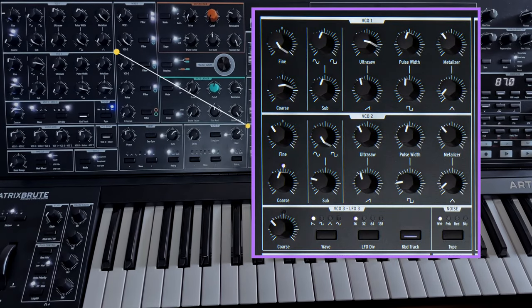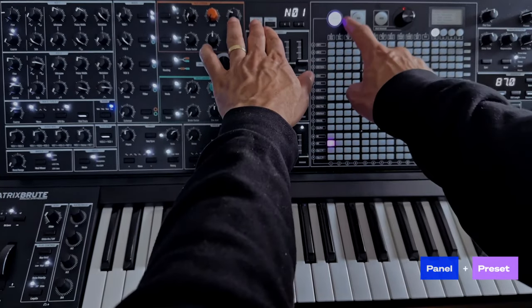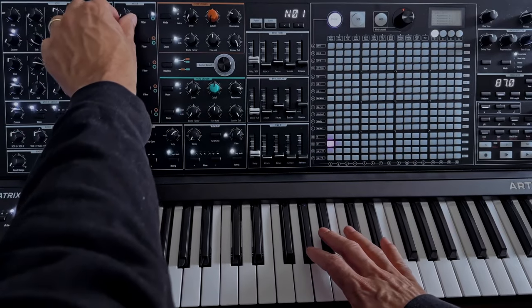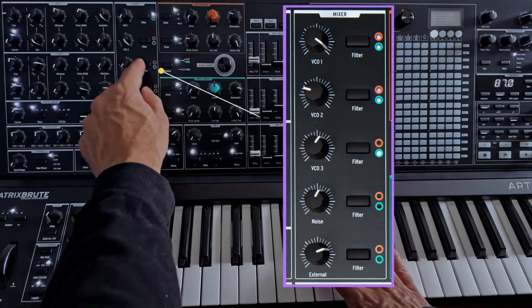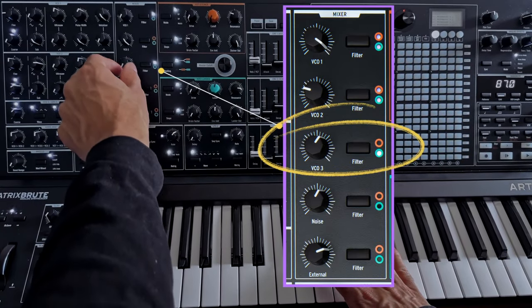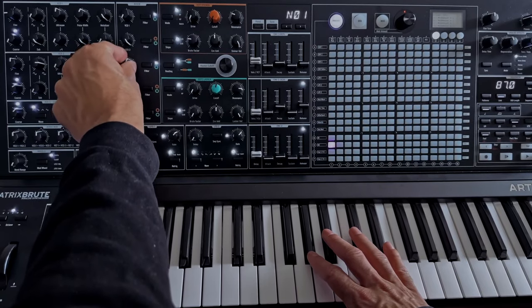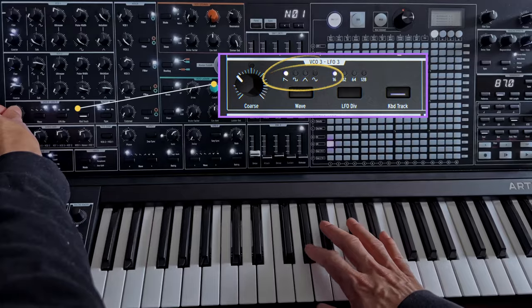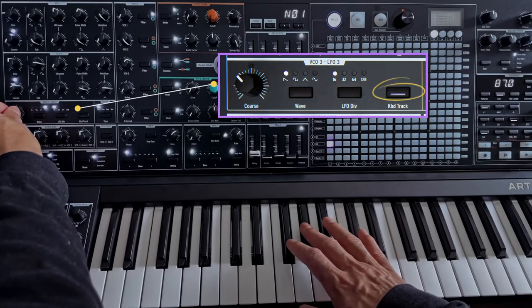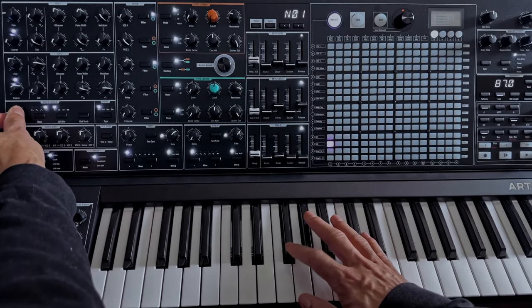The first thing is to set the tone. The Matrix Brute has three oscillators with a lot of tonal possibilities. Let's initialize the patch. I'm going to turn the first oscillator down and use oscillator 3. It's not routed by default, so I'm going to press this button to route it to filter 1. Then I'm going to select the sine wave, find our pitch, and turn the key tracking off so that it plays the same note each time. We need the knob to do this, but much faster.